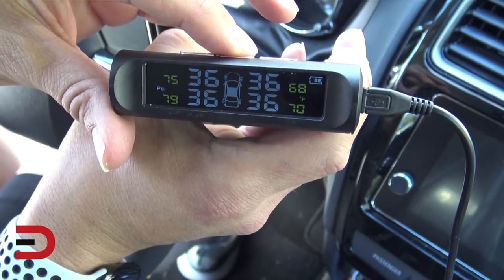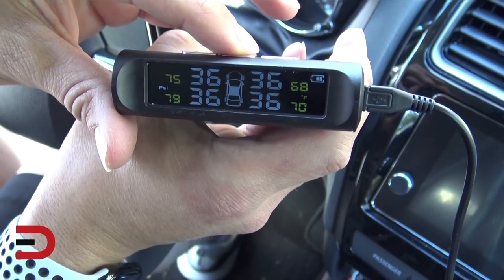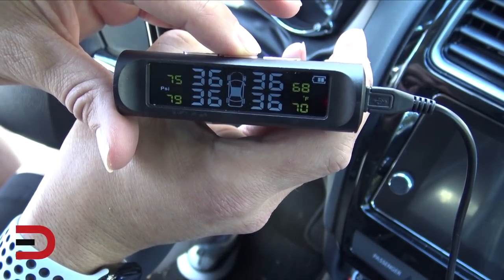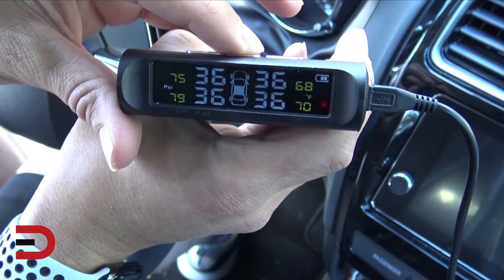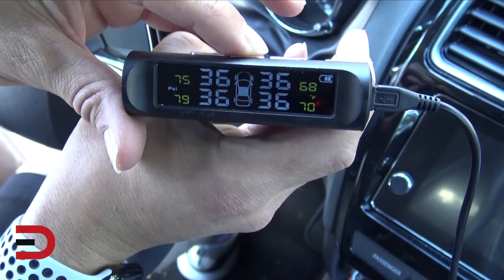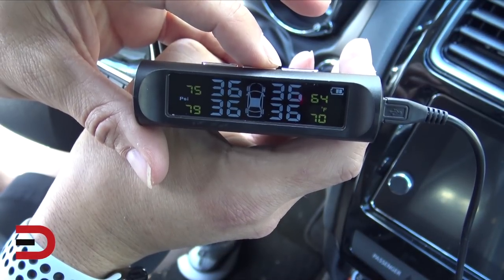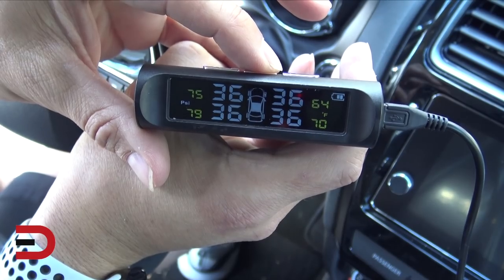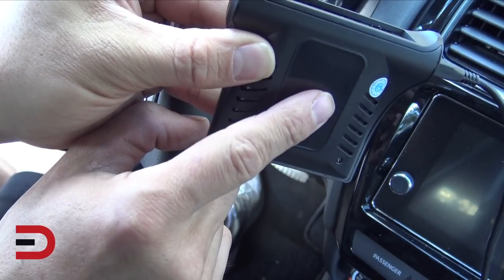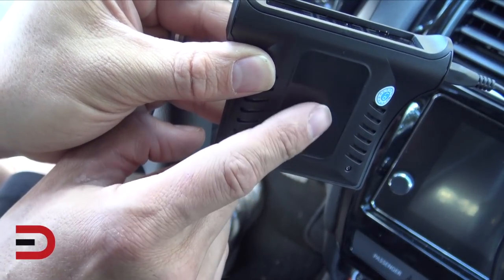Now here's the information I really like. The current PSI is 36 for every tire, and the temperature is shown on the outside display. I'll leave it on my dash, and when I'm driving this will update based on tire temperature and PSI. Since this is one of my press cars, I won't use the adhesive sticker — on your own vehicle you'd stick it to the dash so it doesn't move.